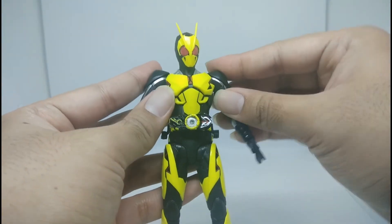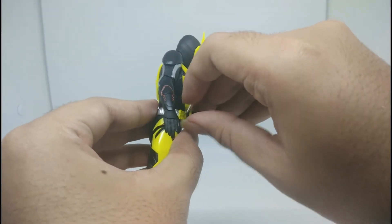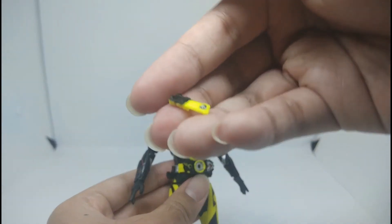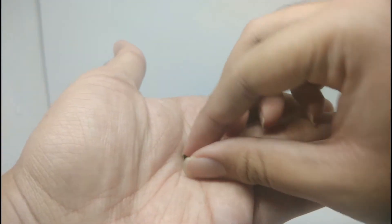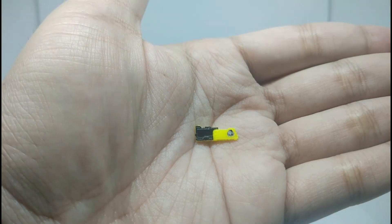We can also remove the progress key from the buckle. That's a really cool detail — it's a small one but it's really nice.